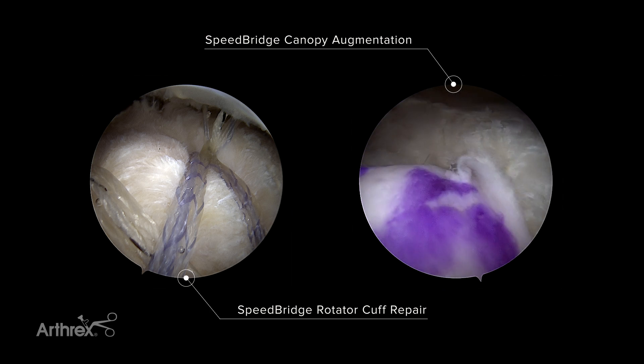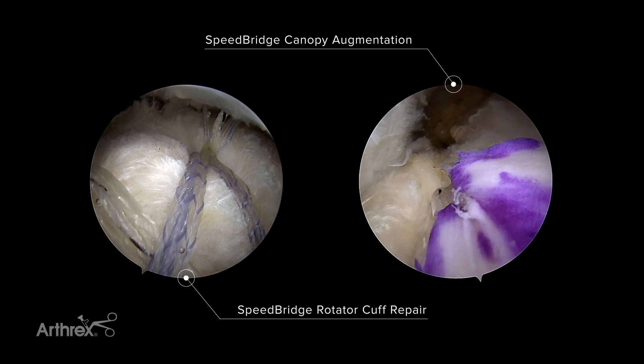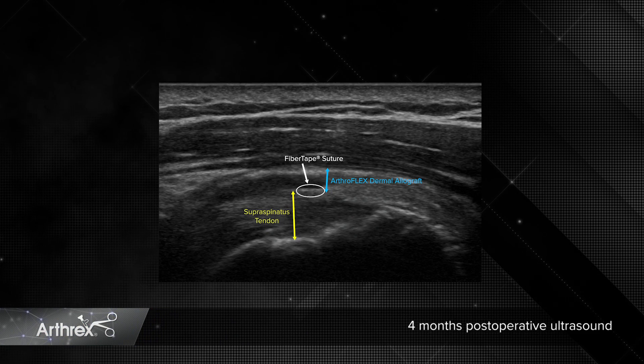I have trialed this technique on my patients with much success, where I completed the initial repair and then decided an augmentation would be beneficial afterwards. Postoperatively, I use ultrasound to examine my repairs.